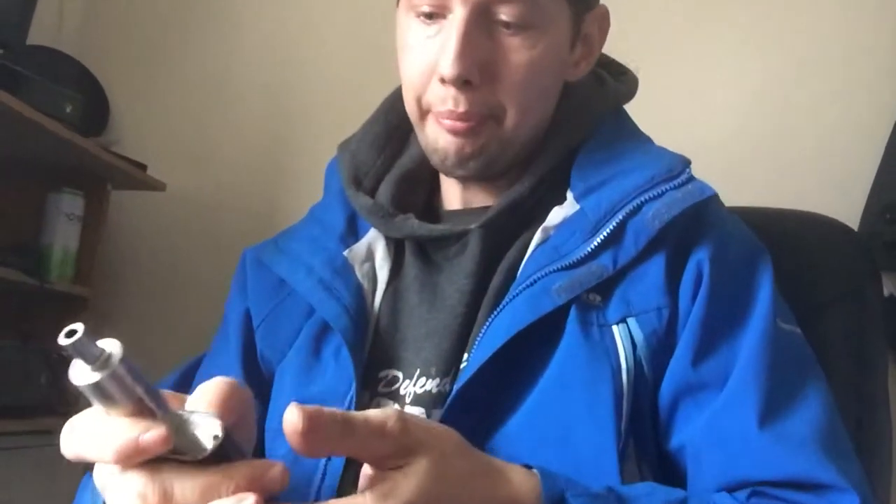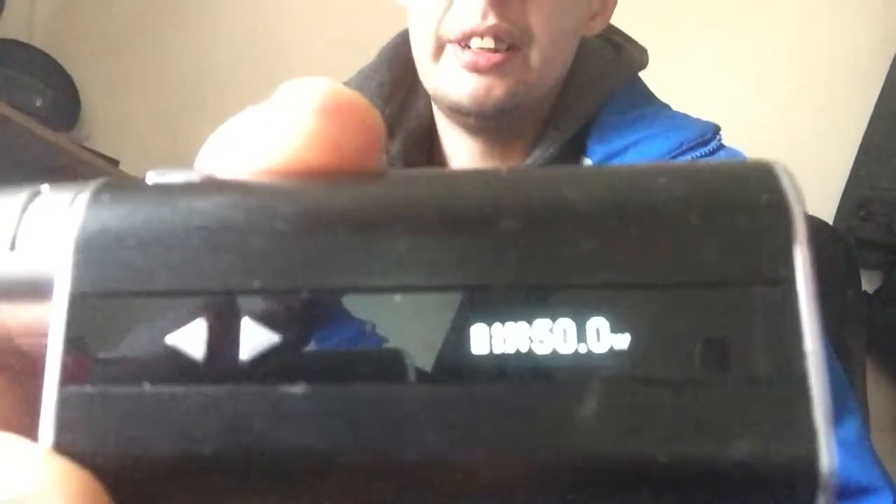Hey, what's up guys? We have today the Eleaf iStick 50W. I just got a 20W — well, it's a 50W. This is the device I just got.